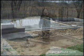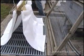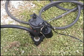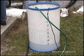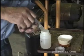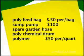This plant treated less than 5,000 gallons per day. For plants under 20,000 gallons per day, we came up with a pretty inexpensive way to handle sludge. It uses poly feed bags from the local feed mill at 50 cents each, a sump pump for about $100, some spare garden hose, a poly chemical drum from the local water plant, and a little polymer at about $50 a quart — for a total investment of less than $250.